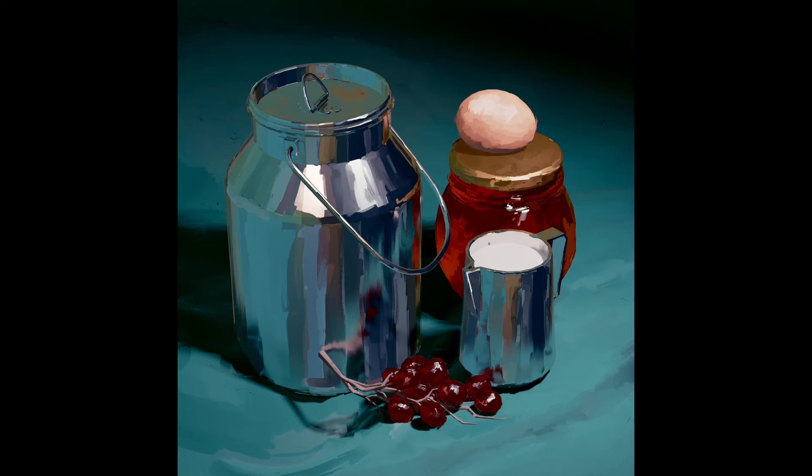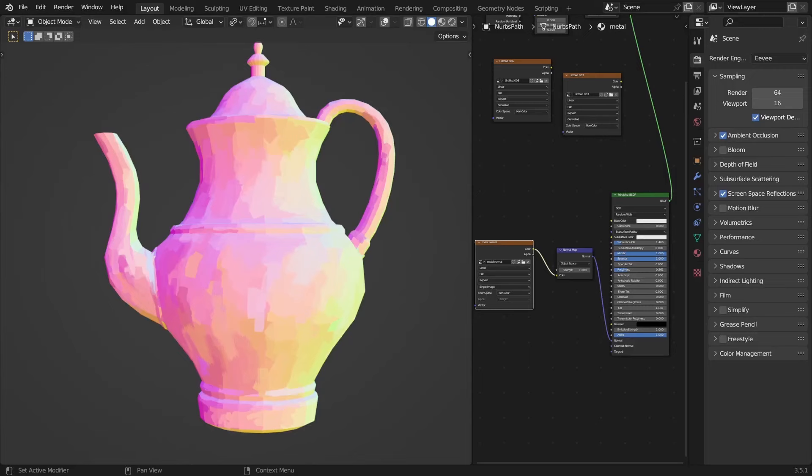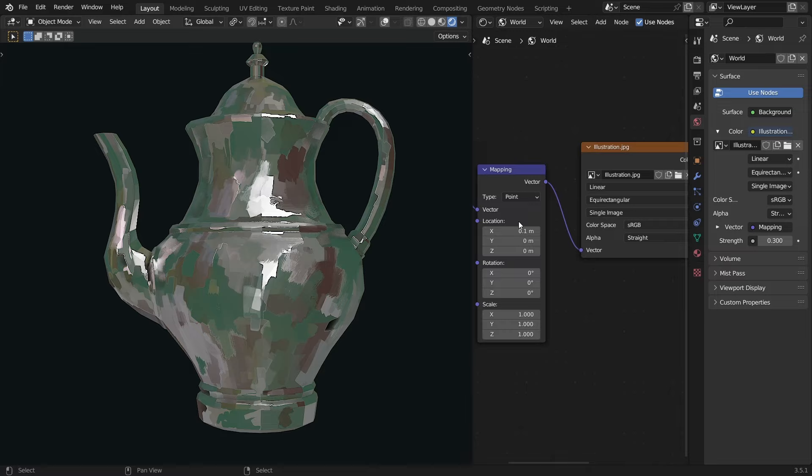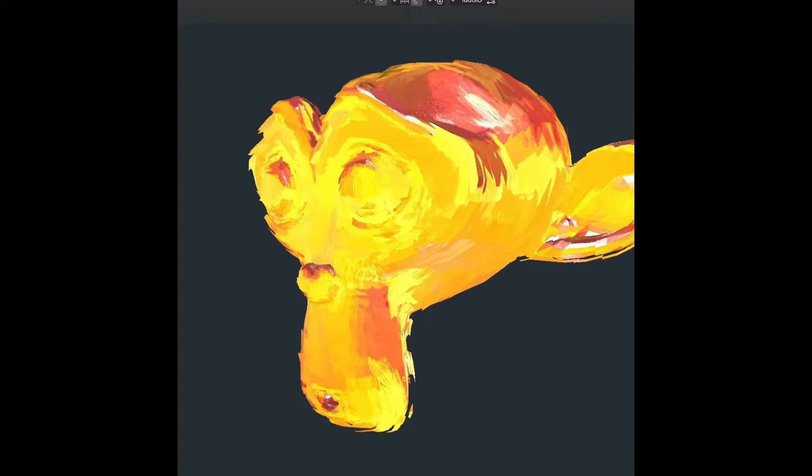Another super fun thing you can try is creating beautiful reflective materials like this one. Environment textures are the key to getting such colorful reflections — the texture can be anything: your favorite painting, some random colors you want reflected in your shiny materials.